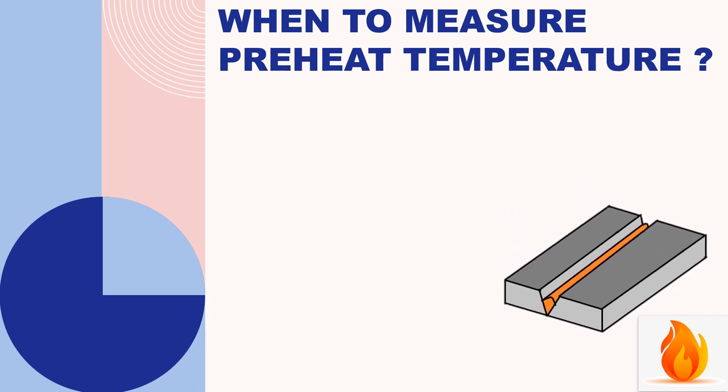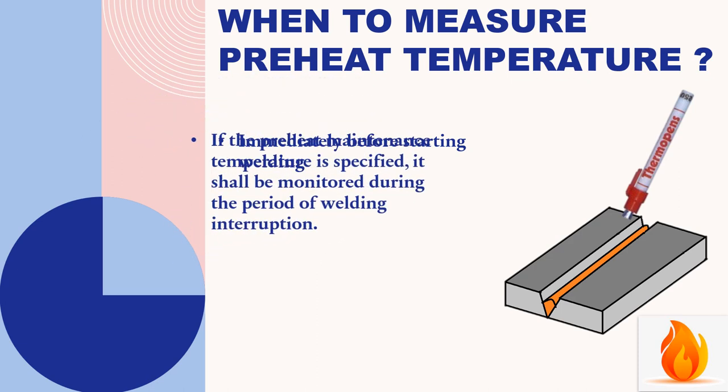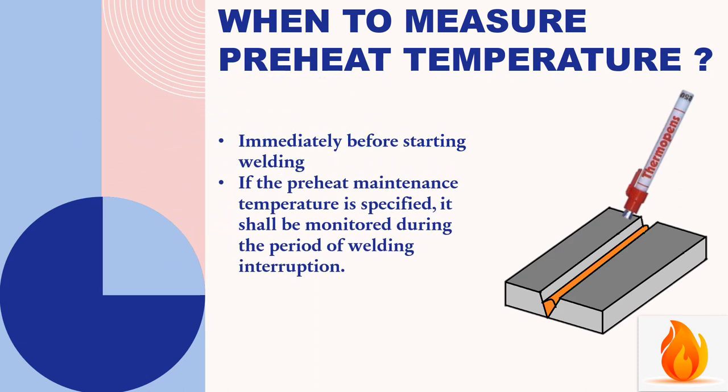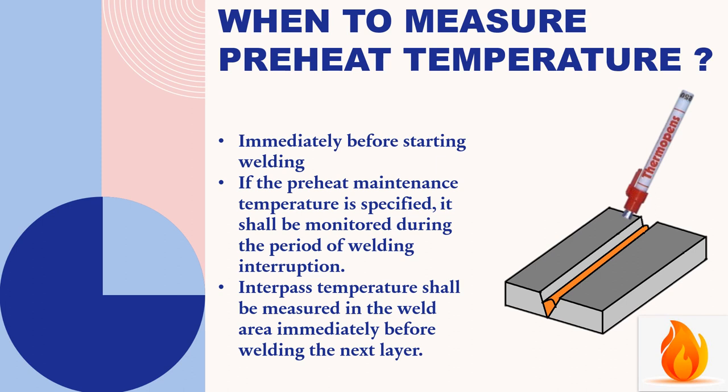When to measure preheat temperature: it is to be measured immediately before starting welding. If preheat maintenance temperature is specified, it shall be monitored during the period of welding interruption. Interpass temperature shall be measured in the weld area immediately before welding the next layer.